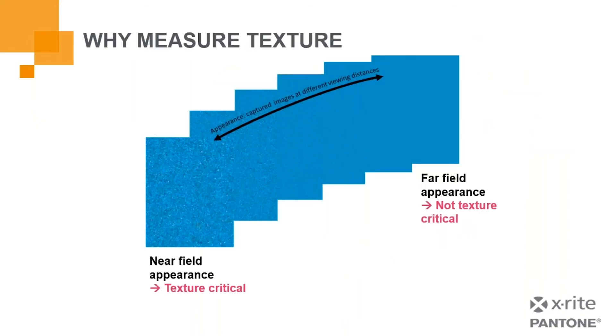You might ask: why would we measure texture? What's important about texture? Here we have an illustration of a material viewed from far away versus up close — you can see how texture plays a very important role in the near-field appearance. At the far-field appearance, texture is not that critical because you're not picking up on it. But as you move closer and closer, you can see how shifting that viewing distance makes texture more a part of what you're evaluating when you view that color.